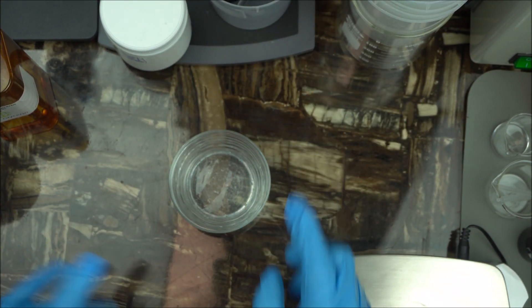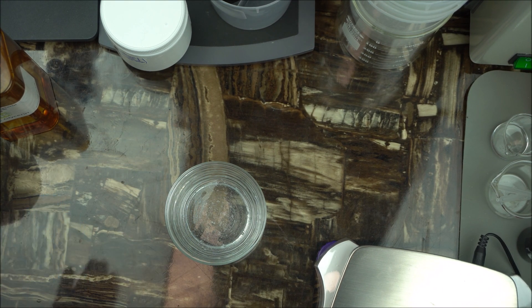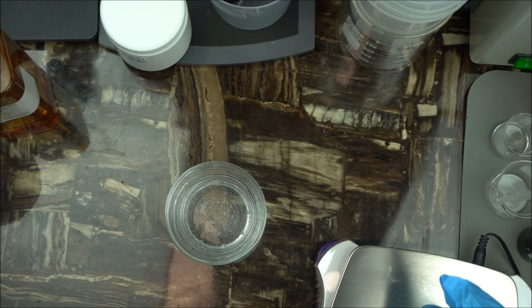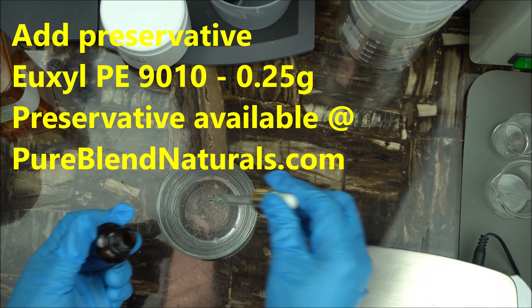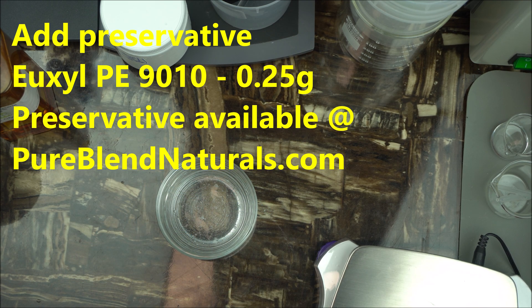The final step is to add your preservatives. The preservative I recommend is Leucilpe 9010, available at pureblendnaturals.com. You're going to use the preservative at 0.25 grams. We're making a smaller batch here, which is why we are using 0.25 grams.